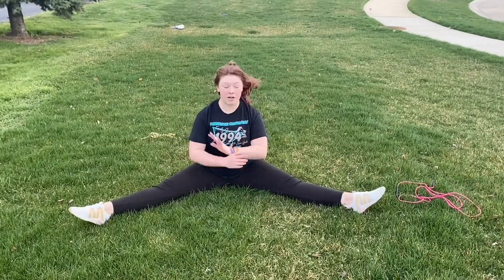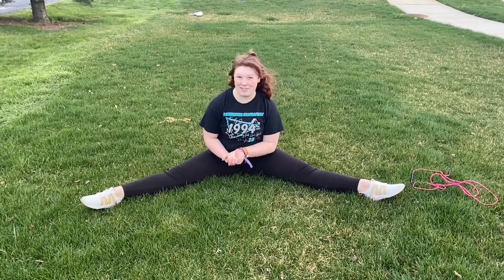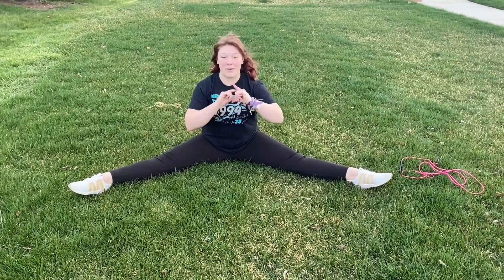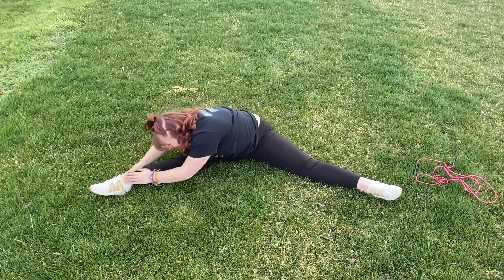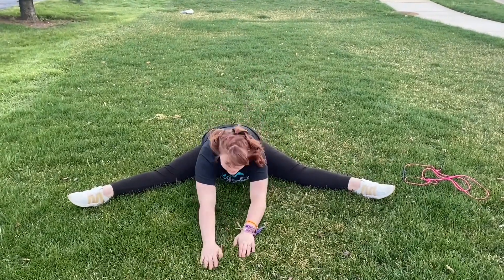Now we're going to do straddle. You're going to spread your legs out, try to point your toes if you can, and make your straddle as big as you can. And we're going to sing the Itsy Bitsy Spider: the Itsy Bitsy Spider went up the water spout, down came the rain and washed the spider out, out came the sun and dried up all the rain, and the Itsy Bitsy Spider went up the spout again.